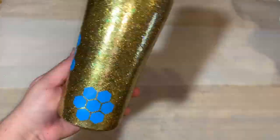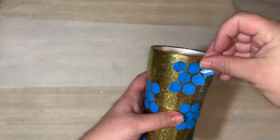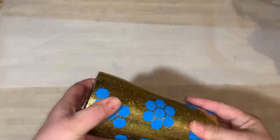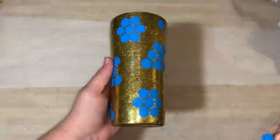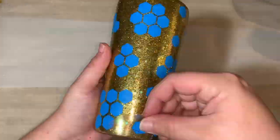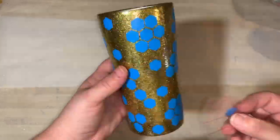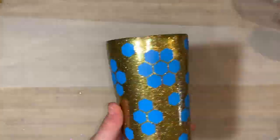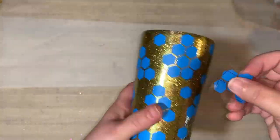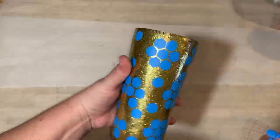The decals just kind of adhere right to all the glitter. I go through and randomly place them all over the cup, just wherever I feel like it needs to be. Just remember that everywhere there is not a decal is going to be painted over, so I like to give it as much exposure as I possibly can to get a lot of that glitter peekaboo effect going on — it really makes for a beautiful finish.